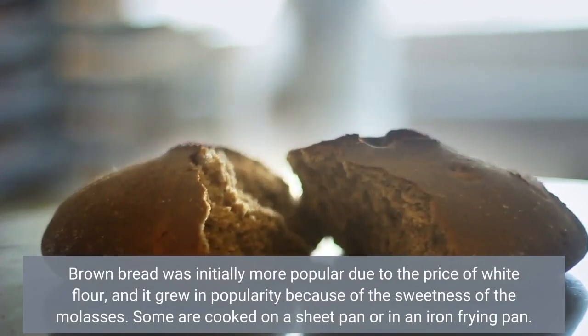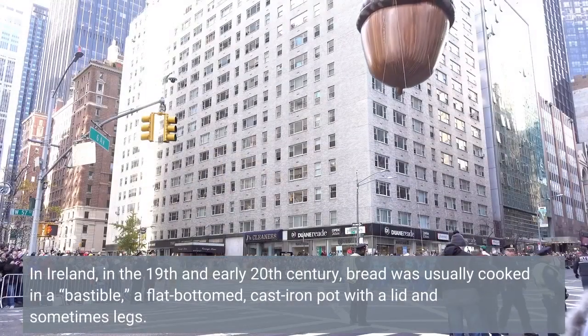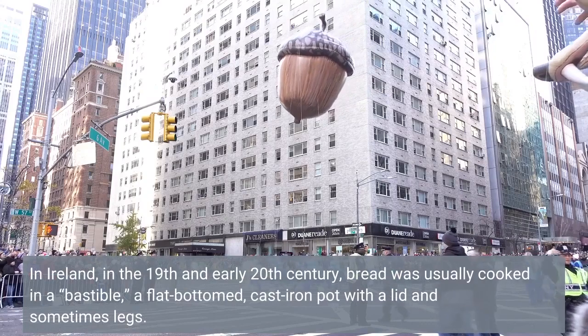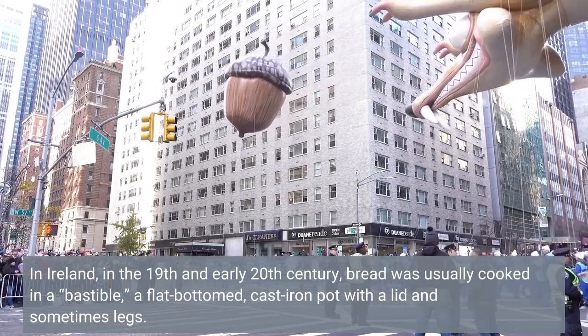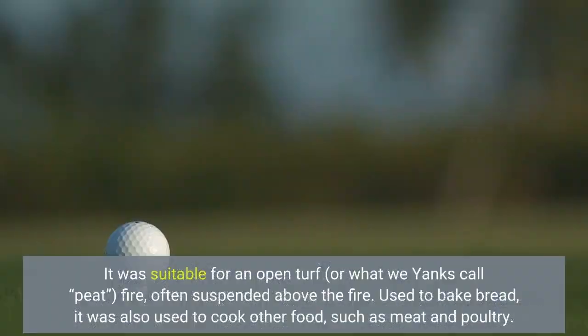Some are cooked on a sheet pan or in an iron frying pan. In Ireland, in the 19th and early 20th century, bread was usually cooked in a bastable — a flat-bottomed, cast-iron pot with a lid and sometimes legs. It was suitable for an open turf, or what we Yanks call peat, fire, often suspended above the fire. Used to bake bread, it was also used to cook other food such as meat and poultry.